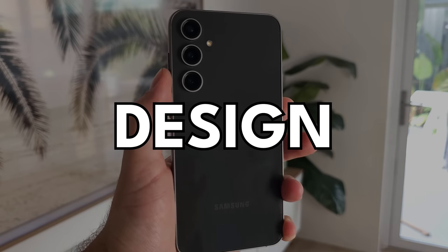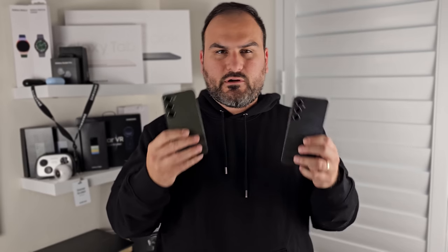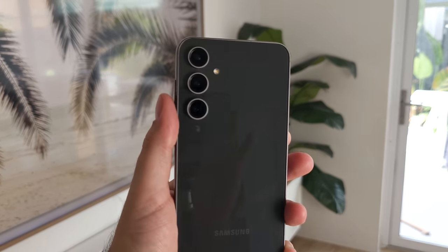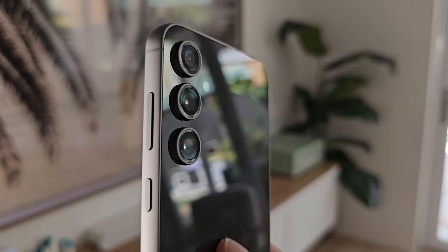Let's start with design. I'm not going to be taking into account size because that is a personal preference thing — you might like smaller phones, in which case it's an easy choice, the Galaxy S23. But if you're looking at the difference in quality between these two in terms of design, let's take a look. On the S23FE you have the glossy back. For a while this was considered a premium finish — it's Gorilla Glass 5, so it's durable enough, but you see reflections and it's very fingerprinty.